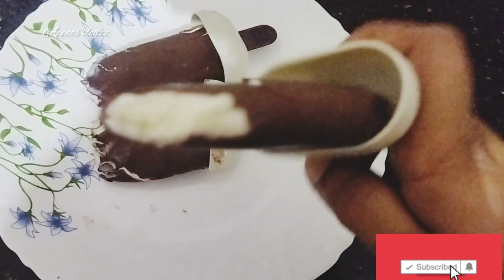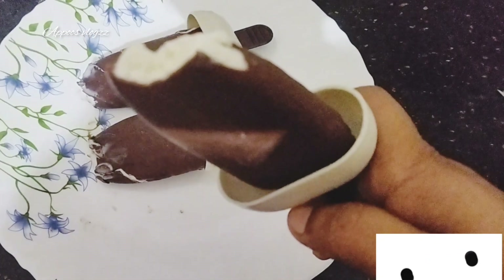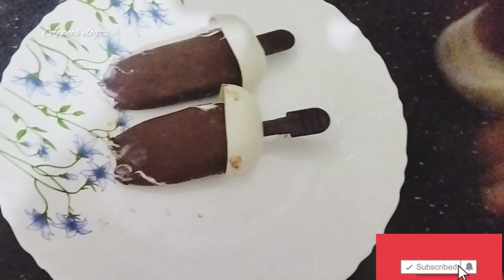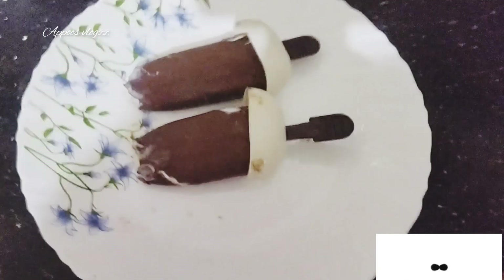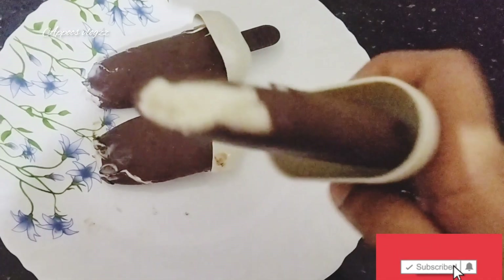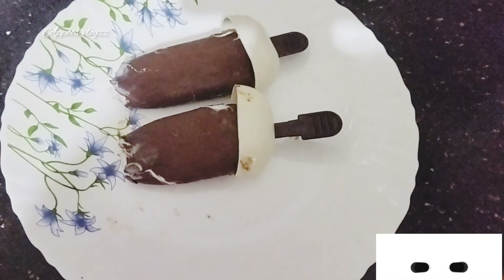If you want to try this recipe, please like this video and subscribe to the channel and press the bell icon. Please like this video.